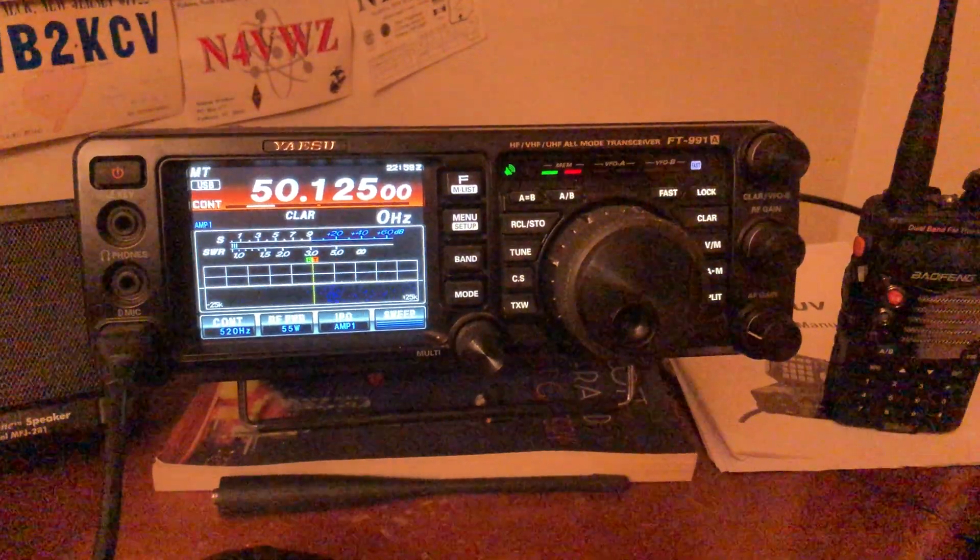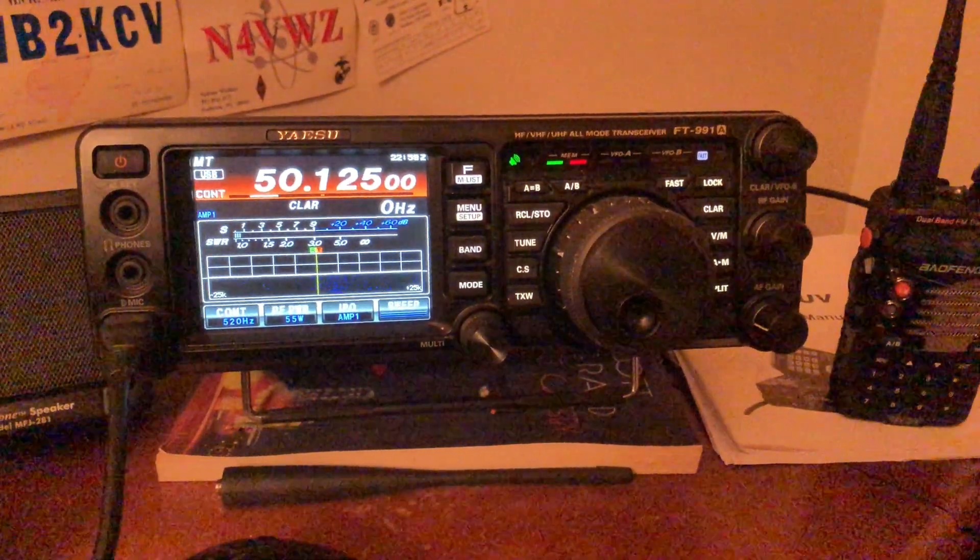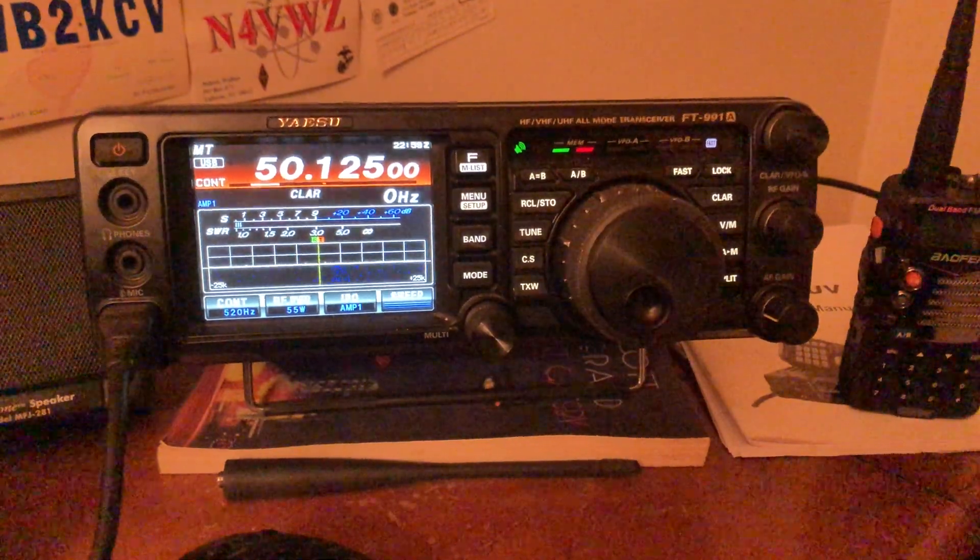Hey guys and gals, Mike Cricket 113. This is the Yaesu FT-991 Alpha. You've all seen it, you know what I'm talking about here.